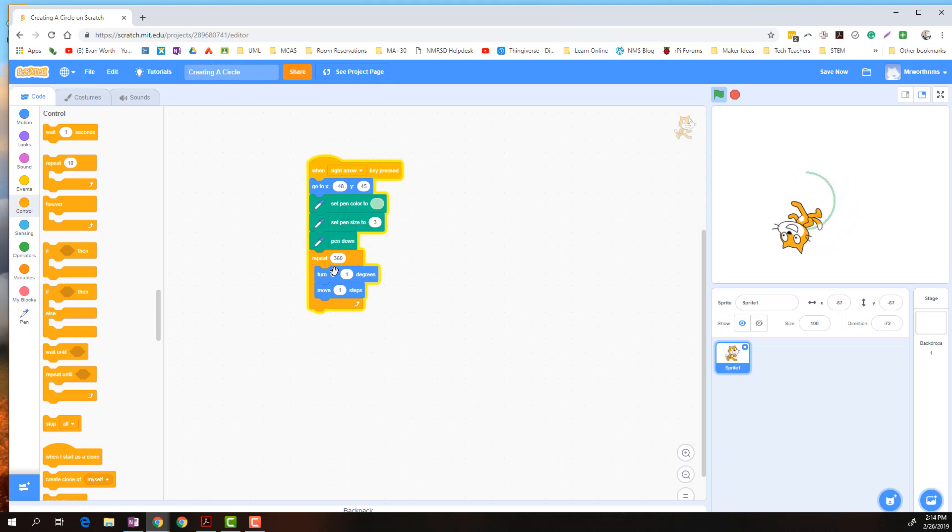Each time he's turning and moving, turning and moving, turning and moving, turning and moving, until he stops and completes a perfect circle.